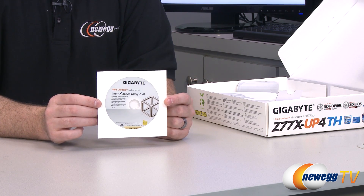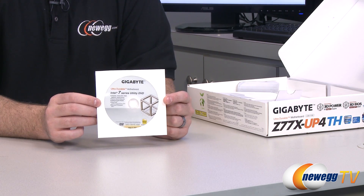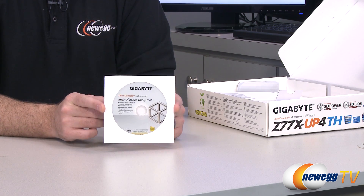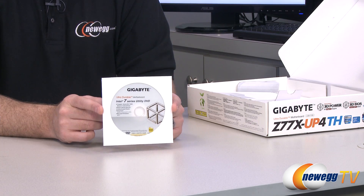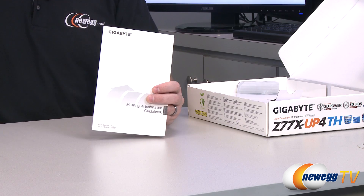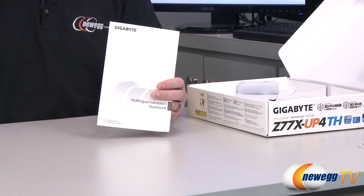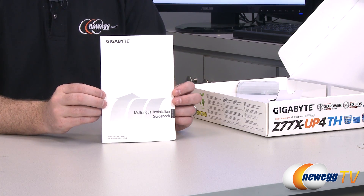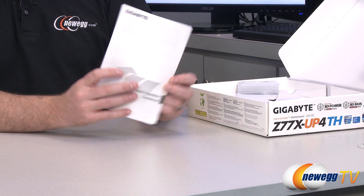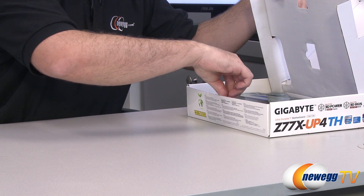You get the Gigabyte 7 Series Utility DVD, which has some Gigabyte software and drivers for all the hardware on the motherboard. Chances are you can download updated versions of the drivers and software from the Gigabyte website, which is probably your best bet — but handy to have just in case. I find the most use I get out of this disk is when I don't have an internet connection right off the bat — I'll pop in the disk to load up my LAN driver so I can connect to the internet to download all the updated stuff. You also get a multilingual installation guidebook, so if English is not your first language you can use that instead of the instruction manual.